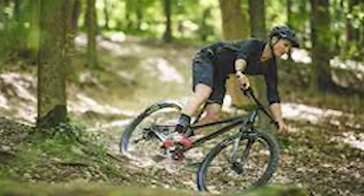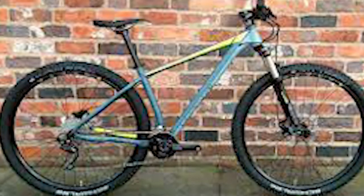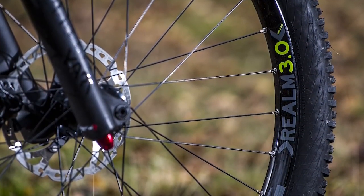The KS dropper post's 125mm of travel may prove inadequate on descents. The KS dropper post isn't really able to drop out of the way for descents because it isn't large enough. Thanks to the quick-release seat clamp, you can manually slide the bike's seat post up and down.